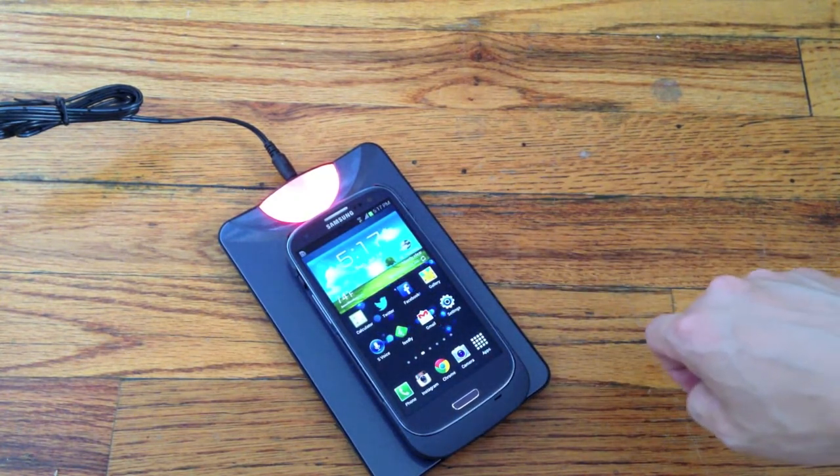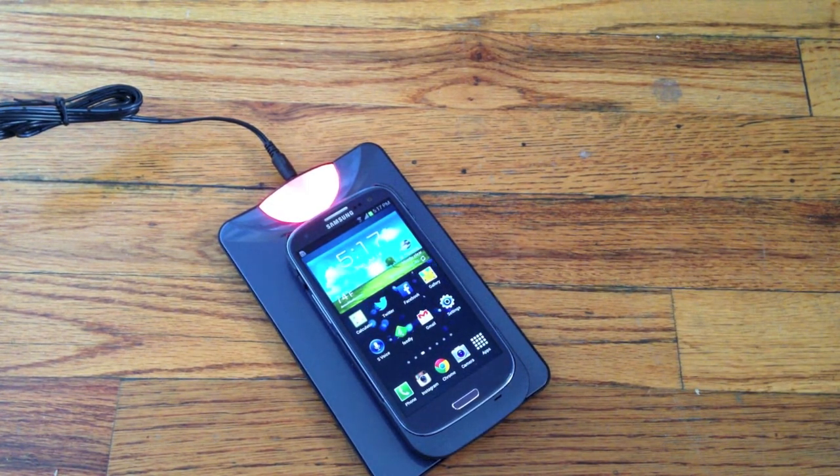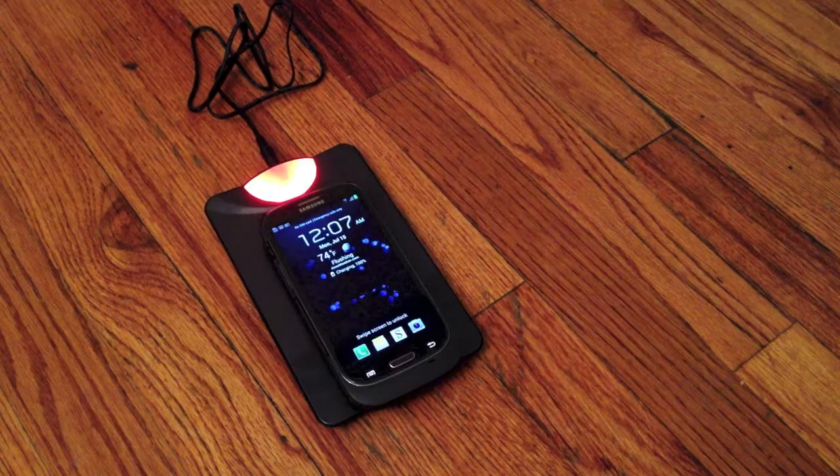This Easy Charge pad retails for $79.95, and it's available on droidax.com. They've got a special sale going on until July 31, 2013, where it is on sale for $49.95. For new Galaxy S4 owners, unfortunately they don't have a Galaxy S4 charging pad with a case plus external battery yet, but I'm willing to bet that it's something they're working on. If they made one for the GS3, they will probably make one for the GS4.